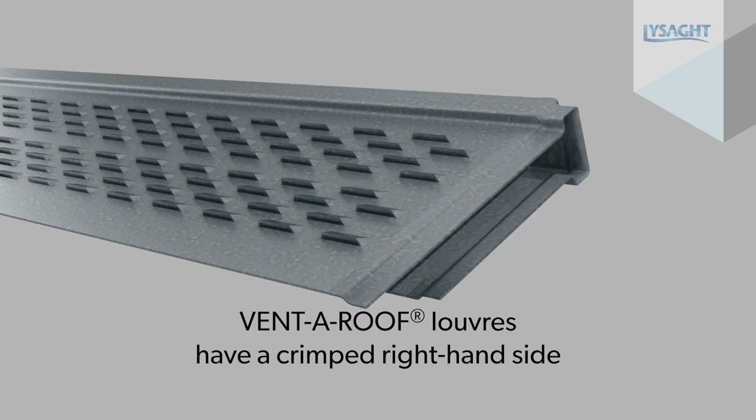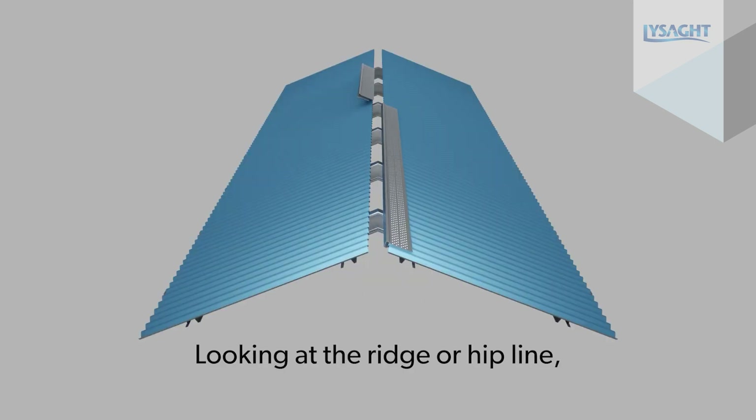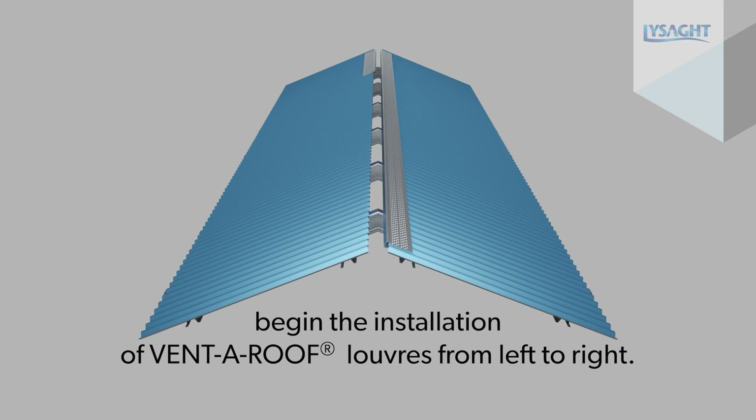VentaRoof louvers have a crimped right hand side to facilitate joining of the louvers. Looking at the ridge or hip line, begin the installation of VentaRoof louvers from left to right.